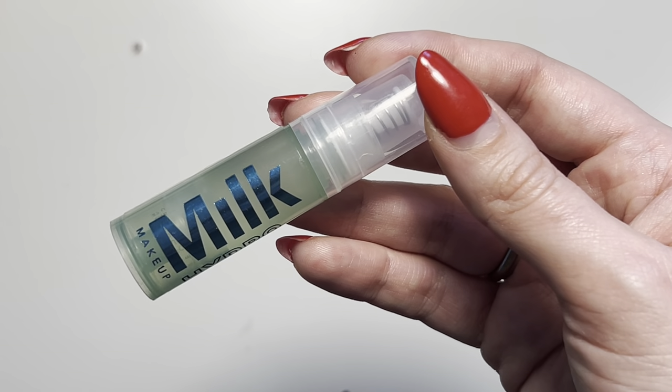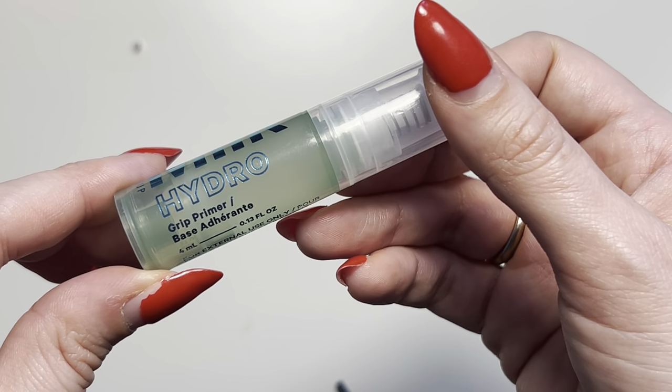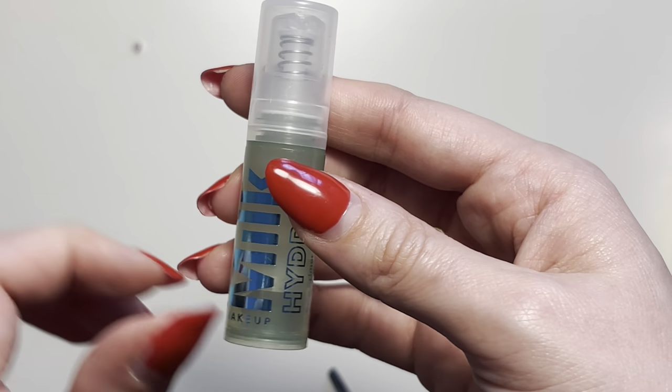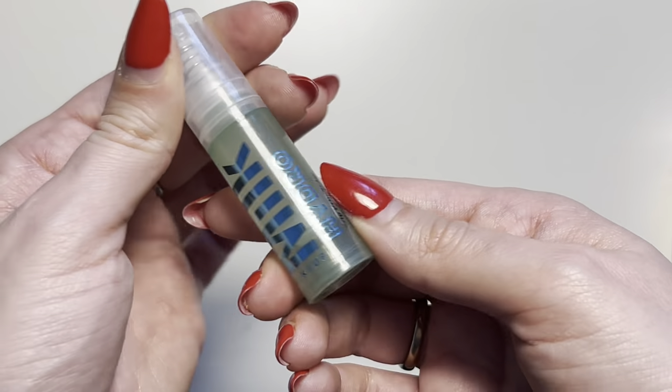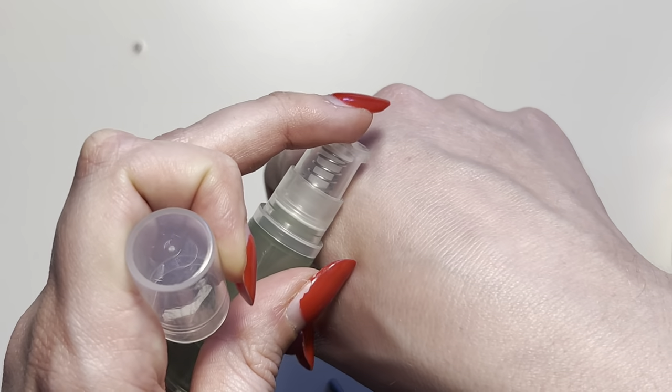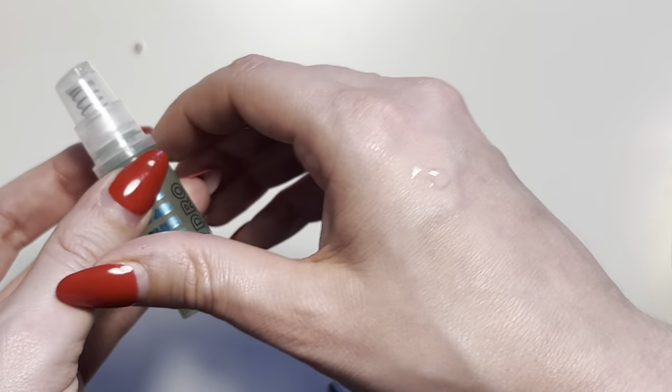What's going on everybody — this is a quick and honest review for the Milk Hydro Grip Primer. This product is incredible. I'm actually a repeat user; I love this little tiny one because it's travel-friendly. This is what the product looks like when you go ahead and apply it — it has a nice gel consistency.